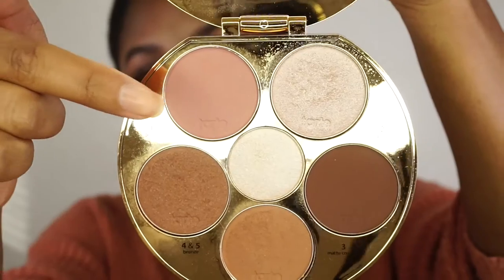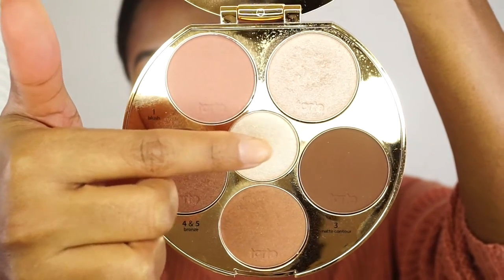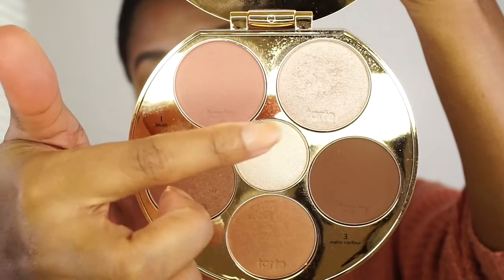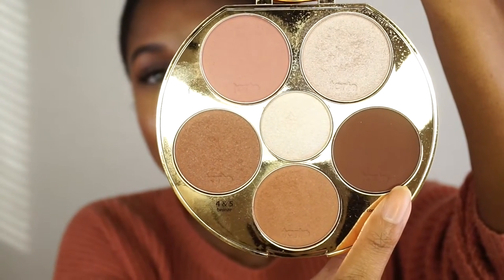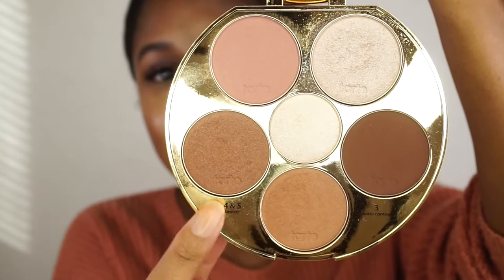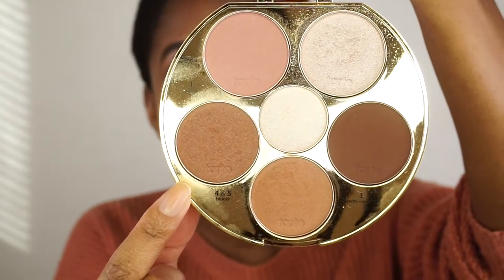When you open up the palette, you have a blush, a highlight — they call it the glow, same thing as a highlight — a matte contour shade, and two bronzer shades. You can use either or however you're feeling that day. This is their darkest contour palette.